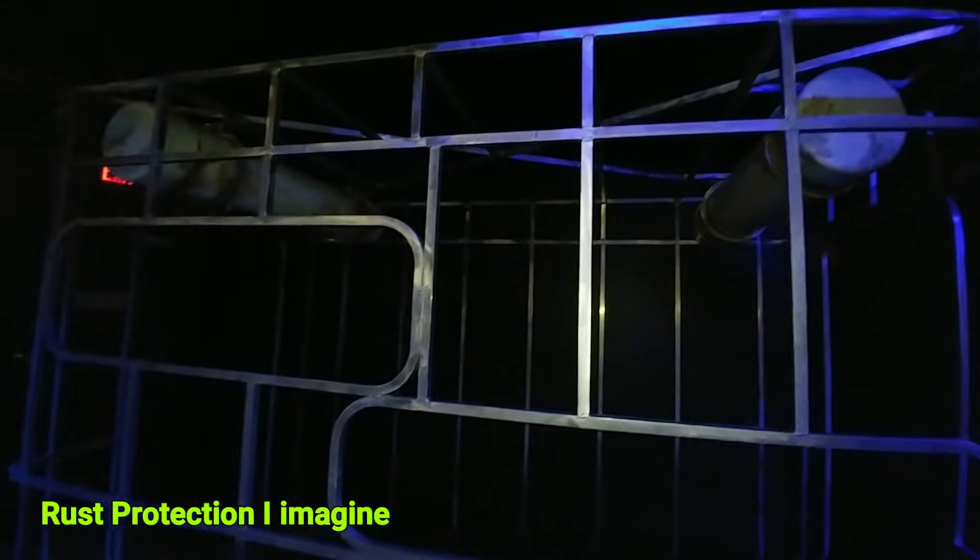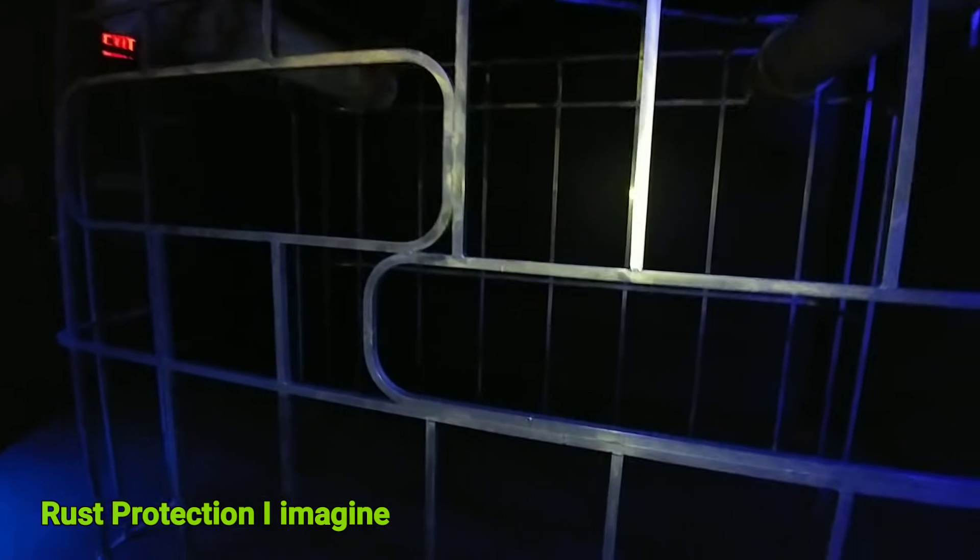This is a cage that you would dive in if you're diving with sharks. You'd figure it'd be made out of steel, but it's actually made out of boxed aluminum. Pretty cool though — it actually looks very similar to the frame of an RV.